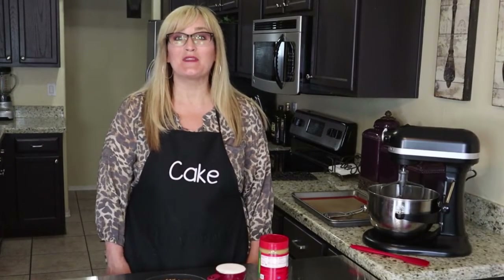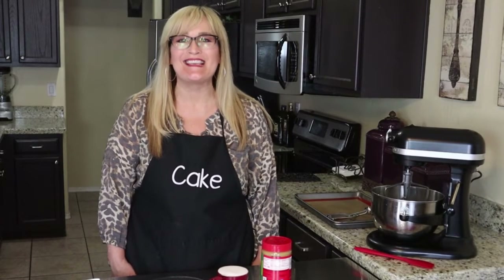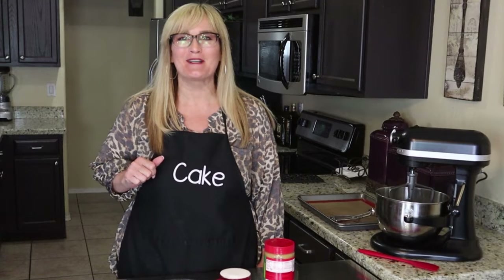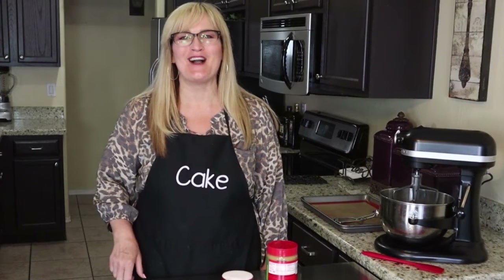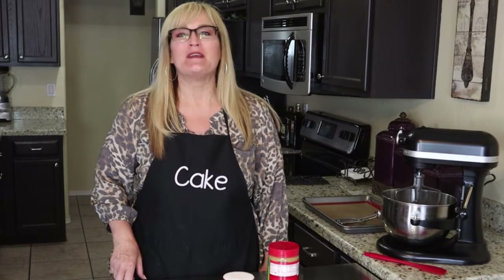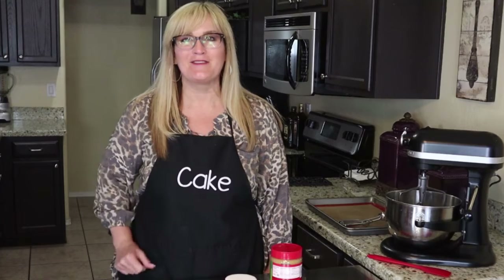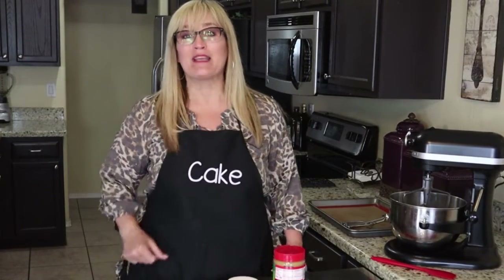Let's go ahead and get started with our gluten-free peanut butter cookies. These things could not be easier. I teased this recipe on my Facebook page a couple months ago — I am so sorry it's taken me so long to get to this video — but trust me, you're going to love these cookies. I did preheat my oven to 350 degrees.